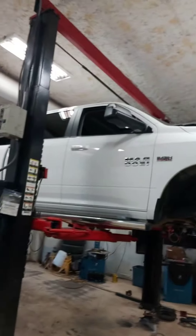Morning everybody, this is Trevor and this is Bling Performance in Penticton, British Columbia. This morning we are doing a 6 inch Rough Country full lift on the 2014 Ram 1500 with the Hemi.